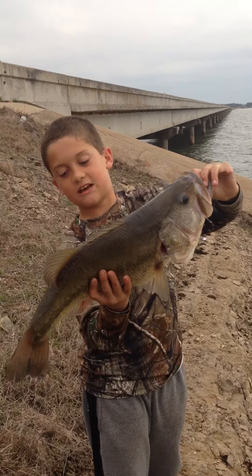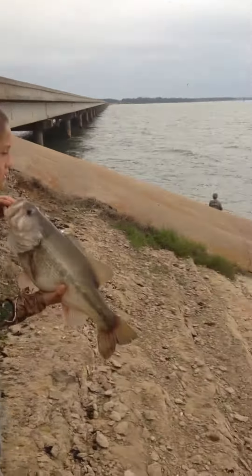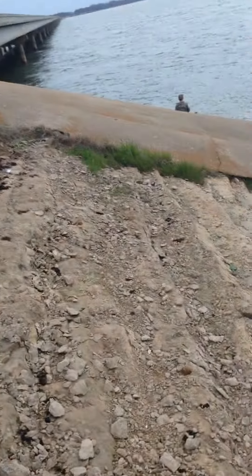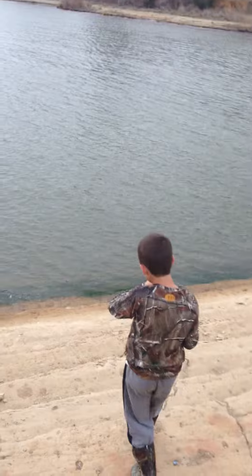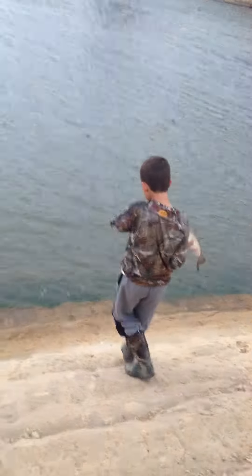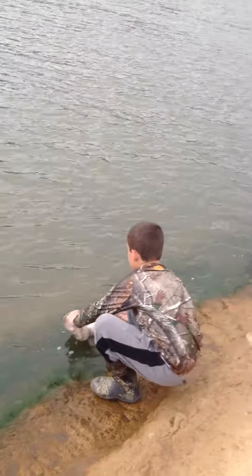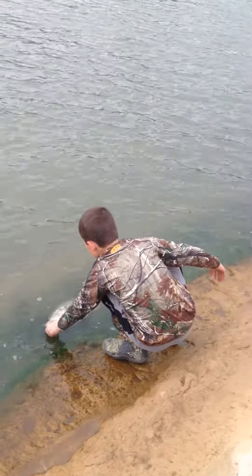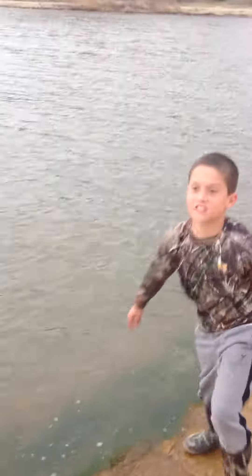Six pounds seven ounces — my biggest bass ever! I'm gonna go put it back. This is a nice sized fish, six pounds seven ounces.